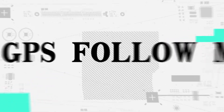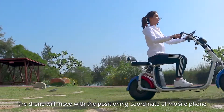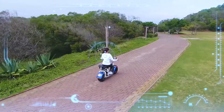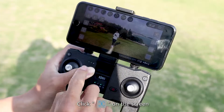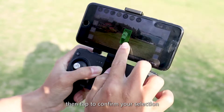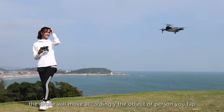GPS follow me: after clicking follow on the app interface, the drone will move with the positioning coordinates of the mobile phone. Image recognition follow me: click follow on the screen, then tap the object or person you want to track and confirm your selection. The drone will then move according to the tracked object or person.